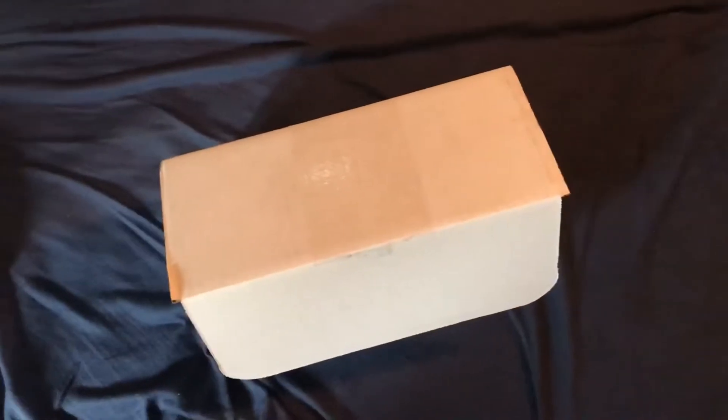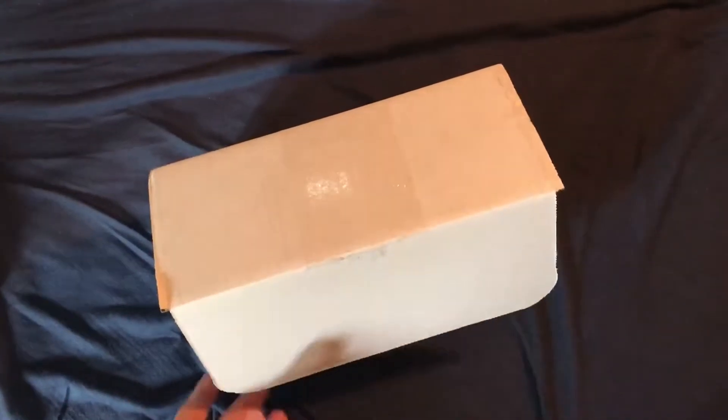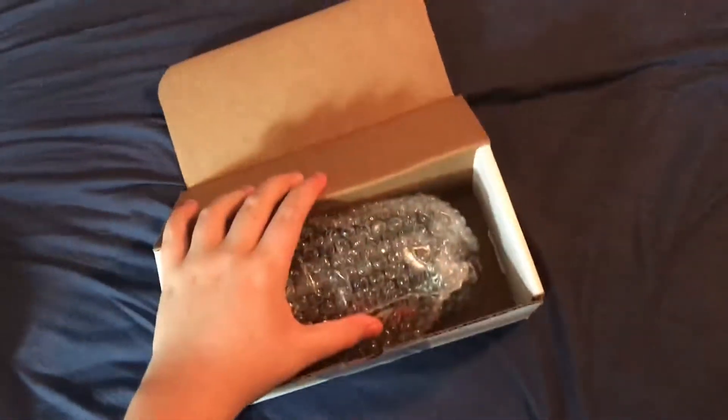Yo guys, what is up? Sizer here. Welcome back. Today we have another unboxing, and today we actually have the Elevate Shaker Cup.